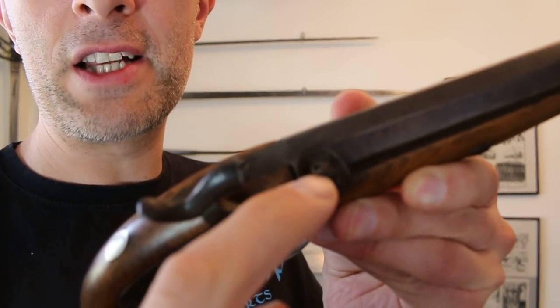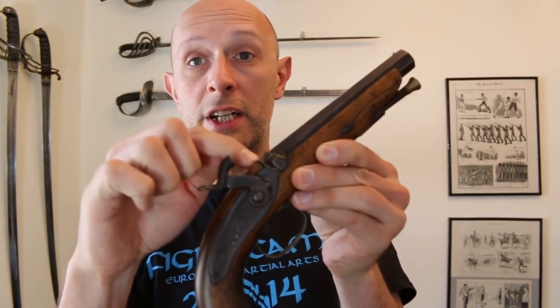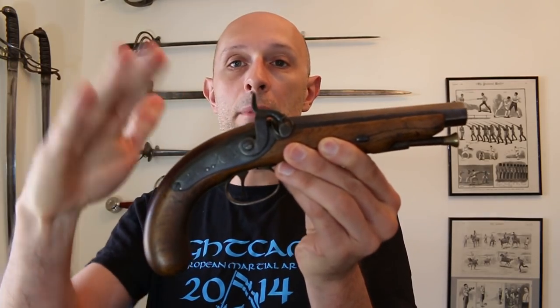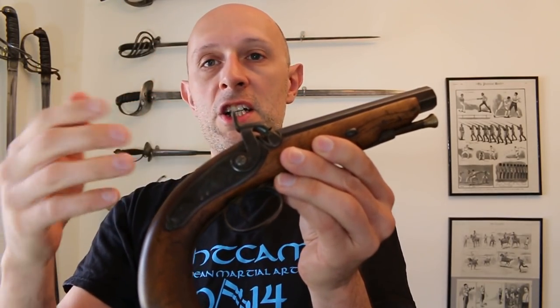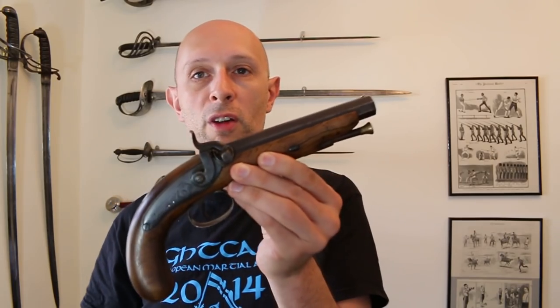The nipple has a hole which goes down into the back — the breech of the barrel — where the powder is sitting, and the percussion cap goes on top there. When you pull the trigger, the hammer comes down, makes the cap go bang just like caps you play with as a kid. The sparks, essentially the fire, goes down into the hole, ignites the powder — boom — and the ball flies out at the end.